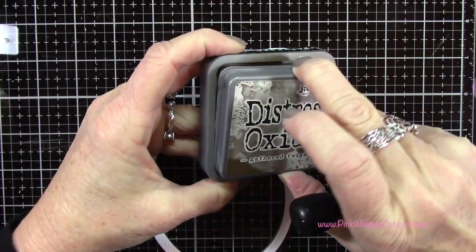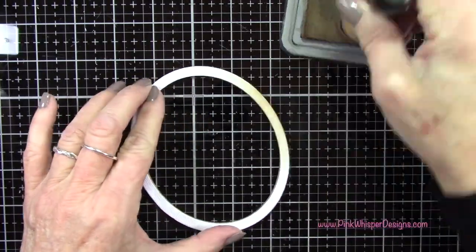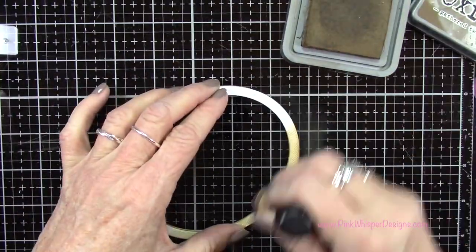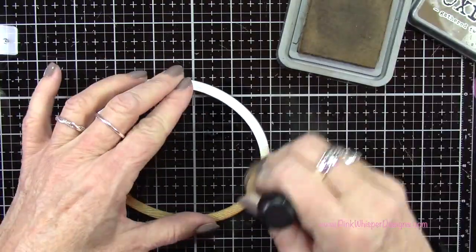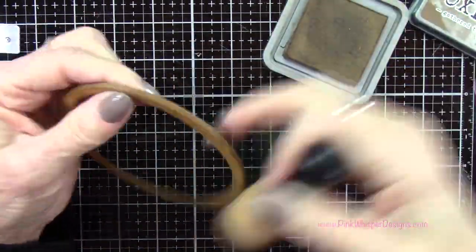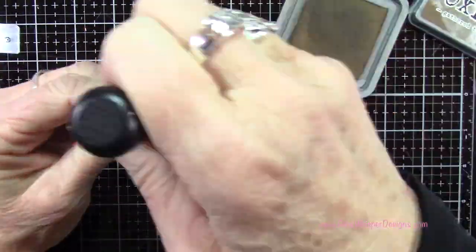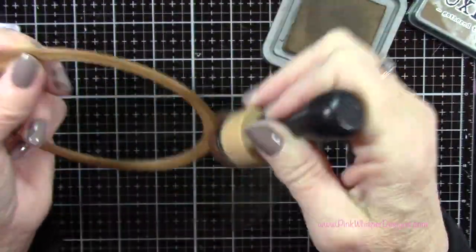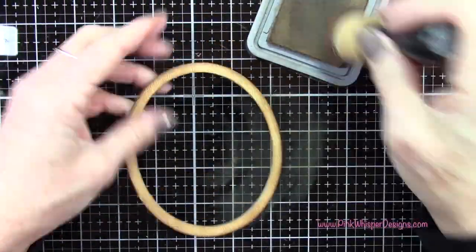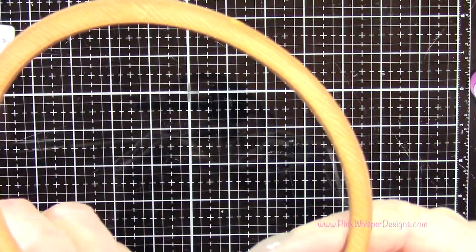For ink, I'm using the Gather Twigs Distress Oxide ink from Tim Holtz, and I've got a foam applicator tool. I'm using the foam applicator just so I can get nicely down into those little nooks and crannies on that woodgrain cardstock. I'll go ahead and add a layer of this all the way around, and then add that color around the edges as well, darkening up the edges a little bit to set this frame nicely.